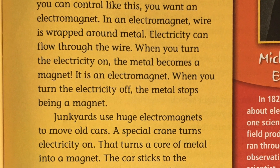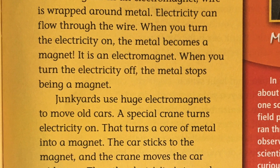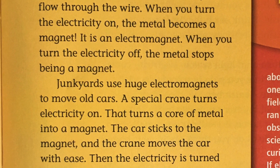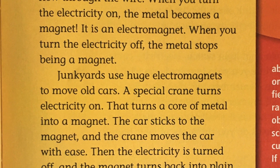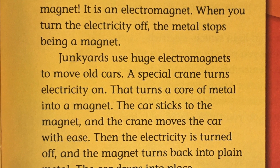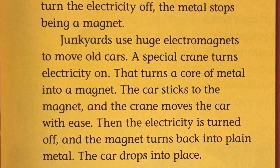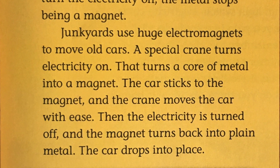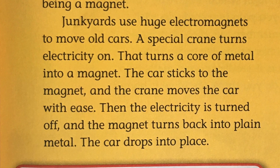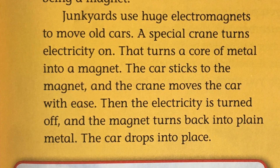It is an electromagnet. When you turn the electricity off, the metal stops being a magnet. Junkyards use huge electromagnets to move old cars. A special crane turns electricity on, which turns a core of metal into a magnet. The car sticks to the magnet and the crane moves the car with ease. Then the electricity is turned off, the magnet turns back into plain metal, and the car drops into place.